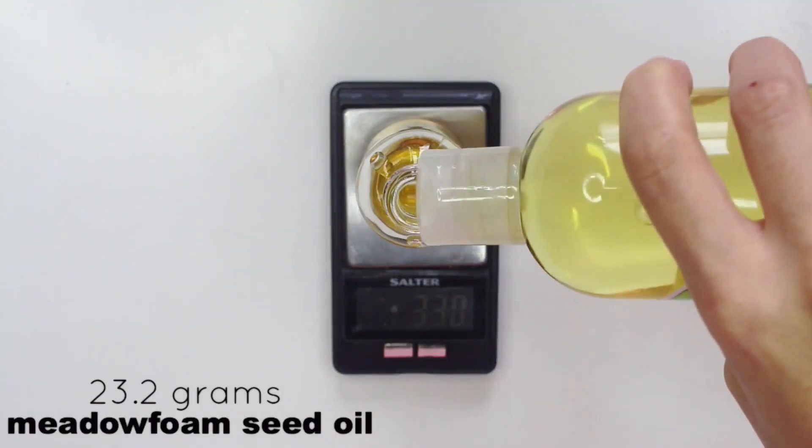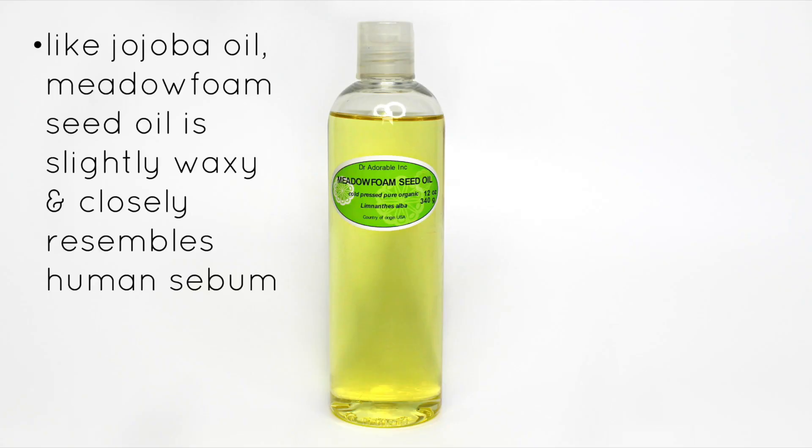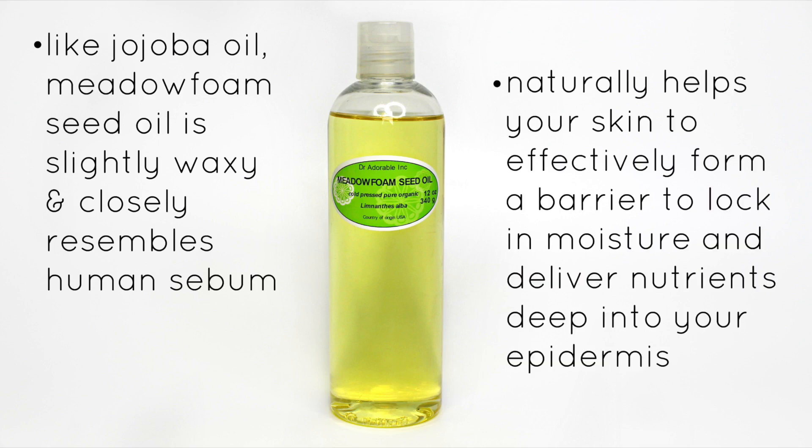Next is 23.2 grams of meadowfoam seed oil. Meadowfoam seed oil is a lot like jojoba oil — it's slightly waxy and it closely resembles human sebum. It naturally helps your skin to effectively form a barrier to lock in moisture and deliver nutrients deep into your epidermis. This is a great oil for many different skin types.